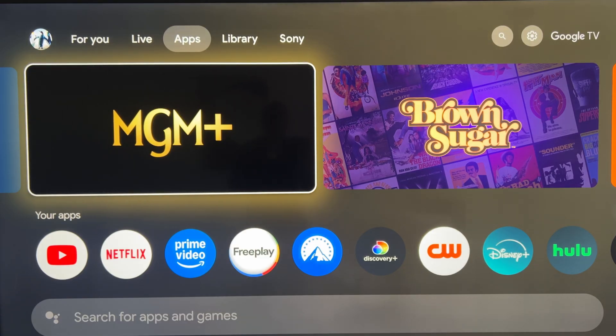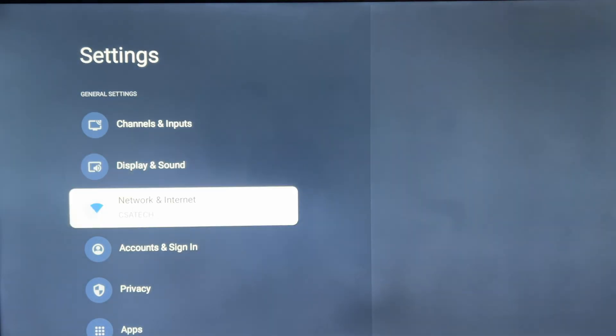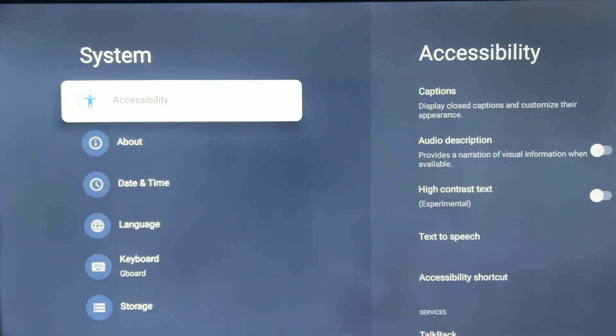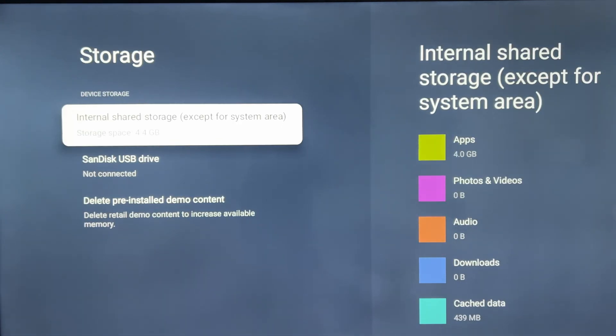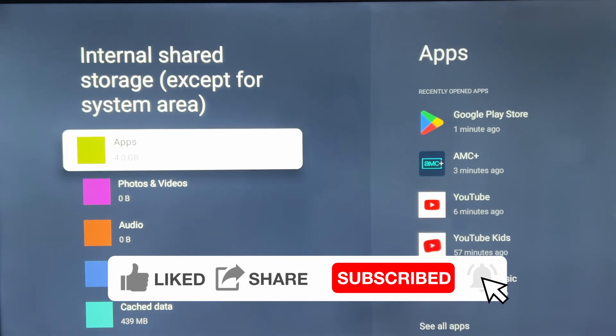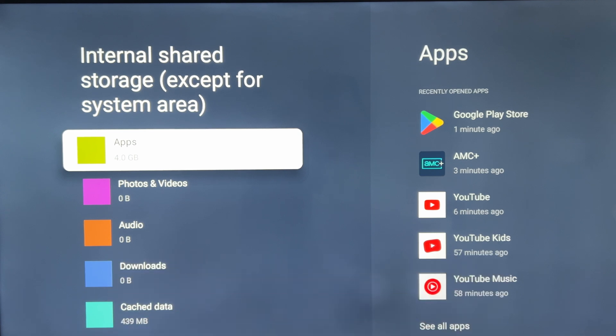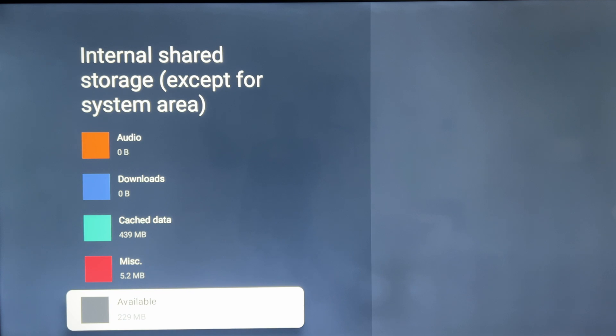Before I get to what you'll need, let me show you my memory. Go to Settings, then All Settings, then System, then Storage. Right now the total storage on this TV is 4.4 gigs — so cheap, basically four gigs. Apps take up four gigs of it, and all I have left is 229 megabytes. You need some for memory swap too, so that's nowhere near enough.